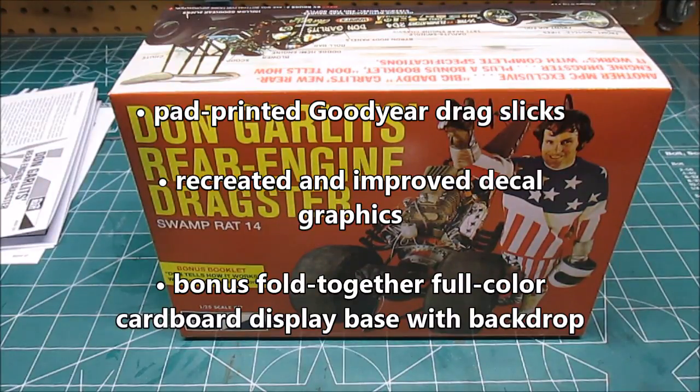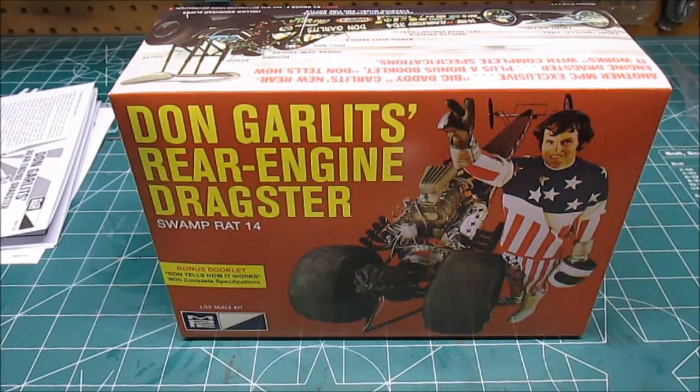Don Garlits' rear engine dragster, Swamp Rat 14, from MPC. Thanks for watching the workshop — we'll see you at the next review.